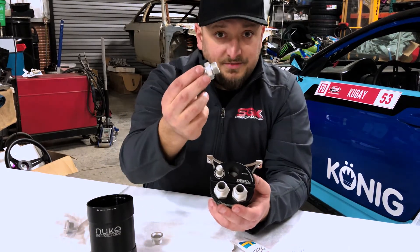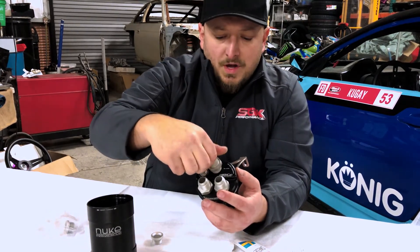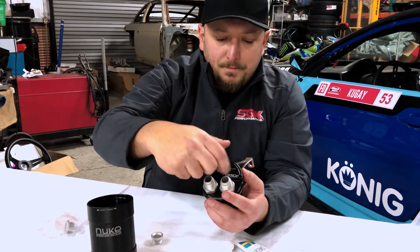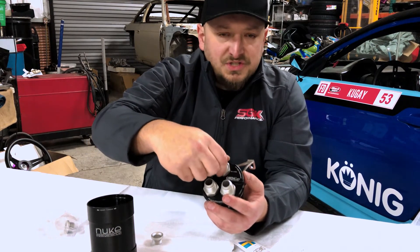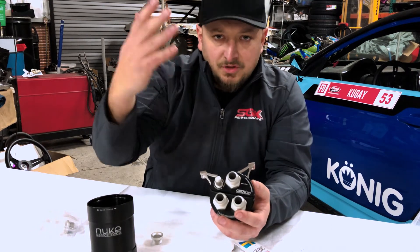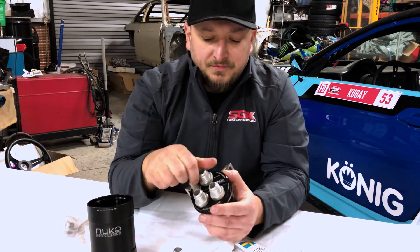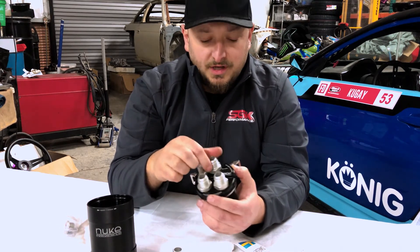There's also the option of another dash 10. So if we want to do a recirculating oil catch can setup, we could run this back into a vacuum source. Some people like doing it that way on a more stock setup. For us, we don't mind if there's a little bit of smoke coming out of the hood venting — we'll probably run the atmospheric one. But for guys with a little bit more of a stock setup, you could run a recirculating one.